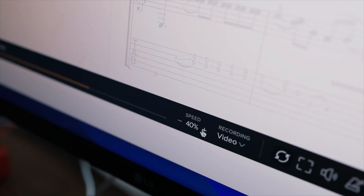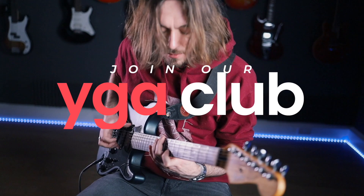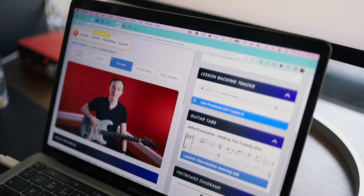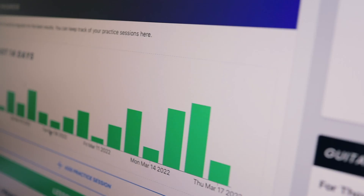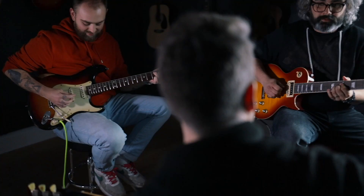Thanks so much for watching. If you'd like to get access to the interactive tab for this lick, join our YG Club Plus. If your guitar learning is moving slower than you like or you're struggling for focus, our YG Club is exactly what you need — with custom learning pathways, an awesome website, progress tracking, and access to our community of students and mentors. You have everything you need to achieve your guitar goals. We'll see you there!